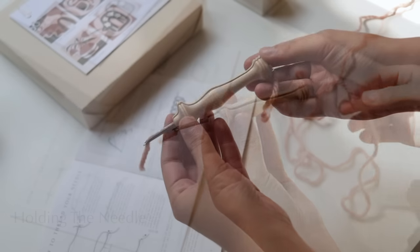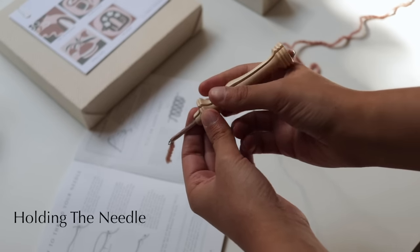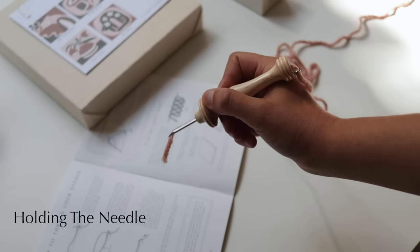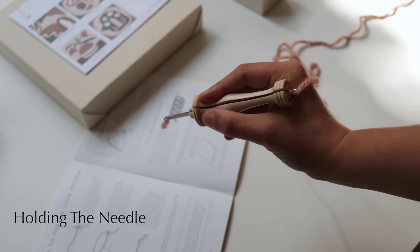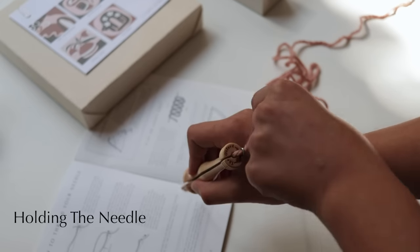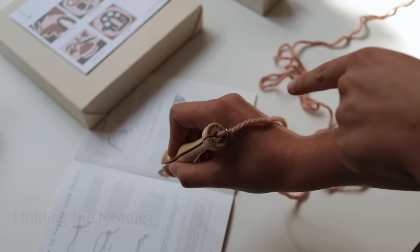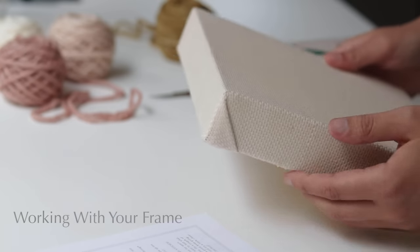Everyone has a different preference for how they hold their punch needle, but a good rule is to hold it like a pen — not too loosely, but not too tightly. You'll get a feel quite quickly for what's most comfortable. Always remember the groove of the needle needs to face upwards — you should always be able to see it. Also make sure the loose thread of wool is laying freely on top of your hand.